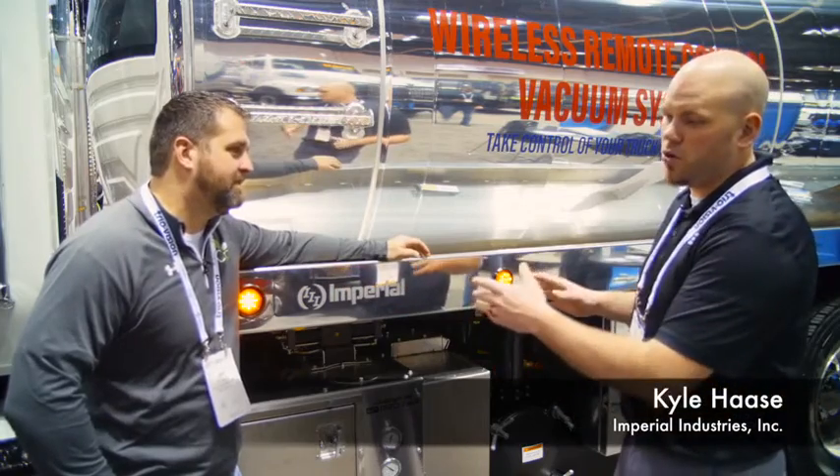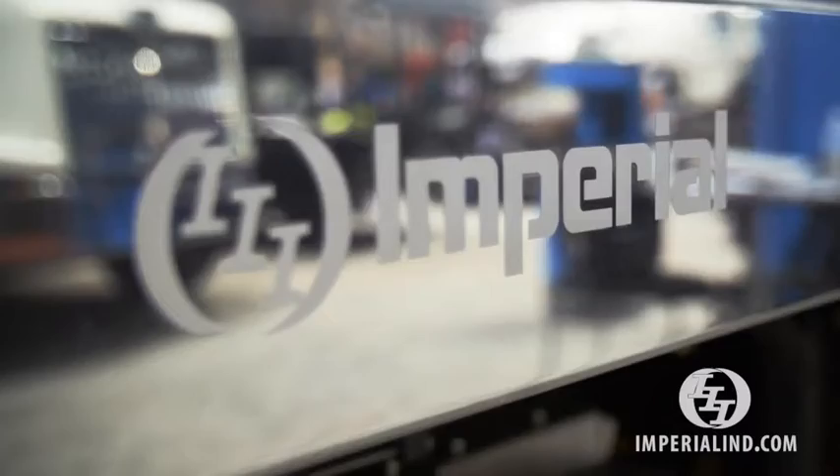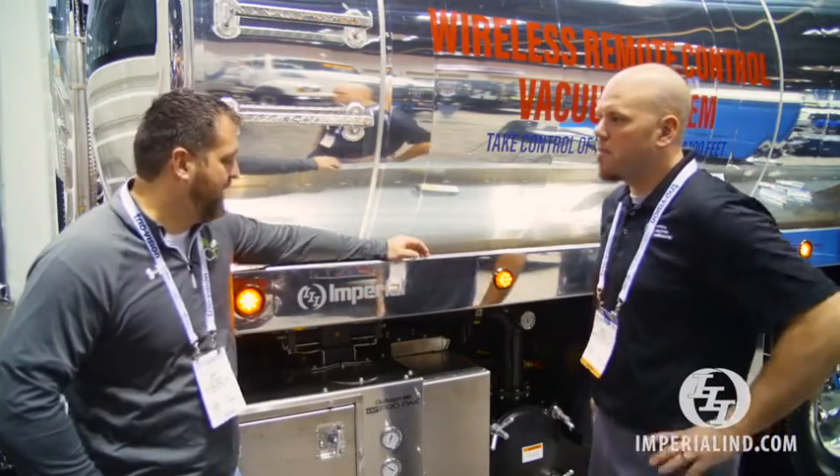We have the option where you can sandblast your logo or your name. You get ten-foot lengths, up to five inches tall, as well as options of polished hose trays, polished heads, and tank. Very cool.